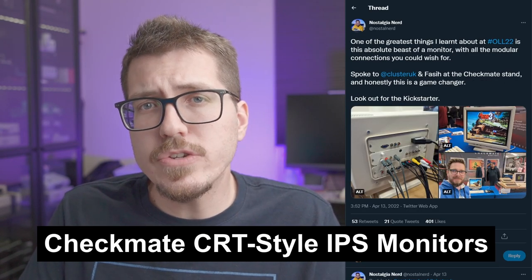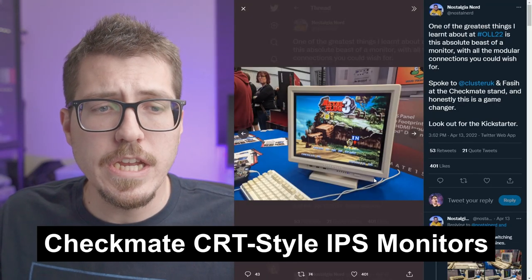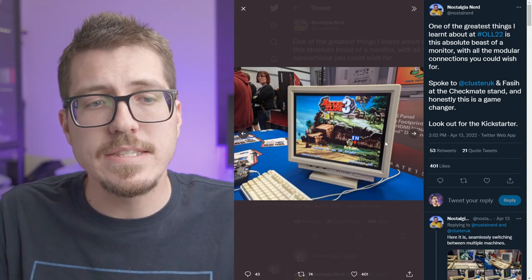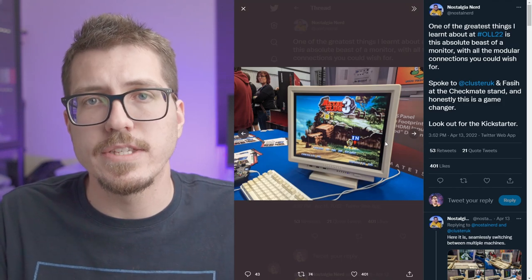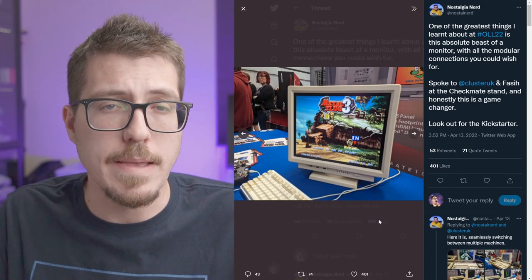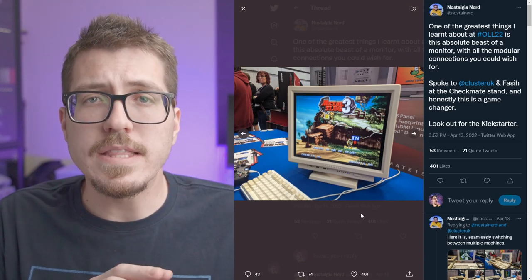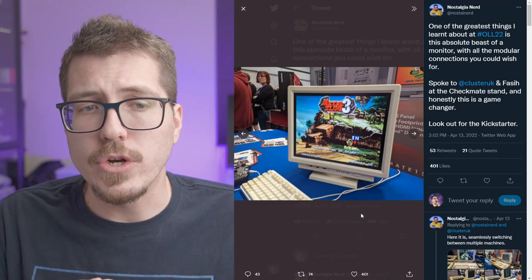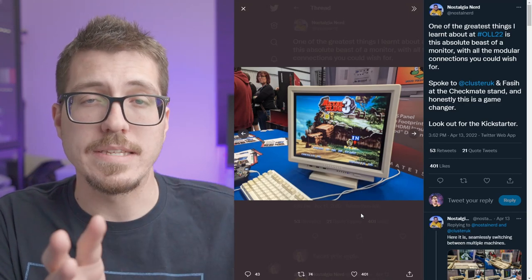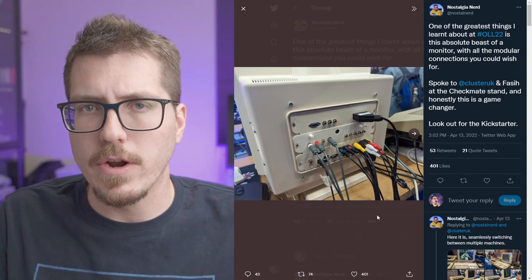Last but not least, we have this pretty interesting tweet from Nostalgia Nerd about this CRT-looking Checkmate monitor. If you look at this picture, it does look like a small CRT screen, but these are actually 4:3 aspect ratio IPS panels inside of a plastic enclosure designed to look like a CRT. IPS panels are known for having really good color accuracy, which is great for playing games. The definite unknown here is what kind of latency we can expect from this type of monitor, since screens like this have some kind of driver board internally that translates whatever video signal you give it into what the actual screen needs to display.